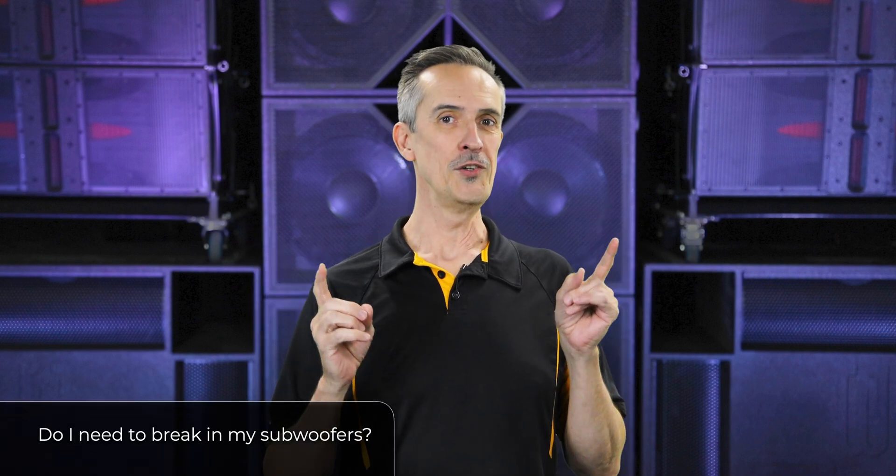You just got a new sound system and you have a question: do I need to break in my subwoofers? There's a lot of debate on this subject — some people say yes, some say no. Similarly, there's debate on whether you need to break in an engine. I'm of the school that no, you don't.